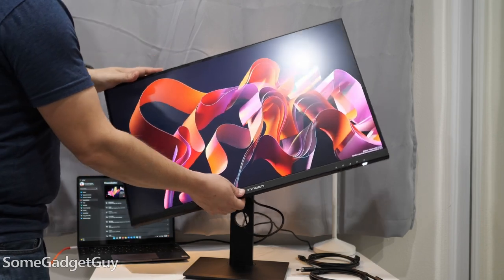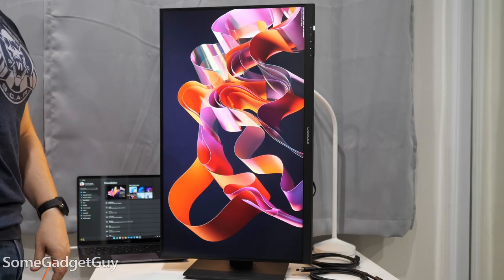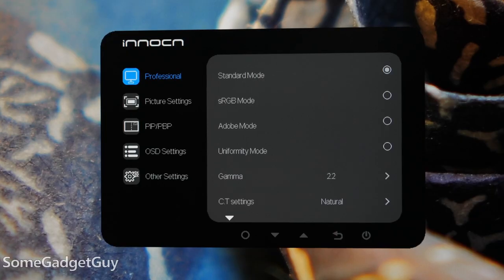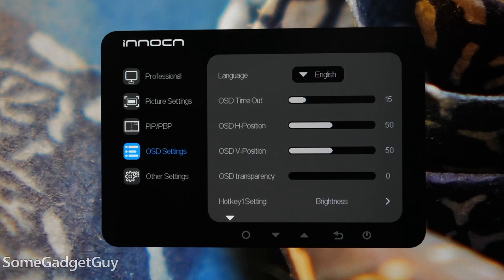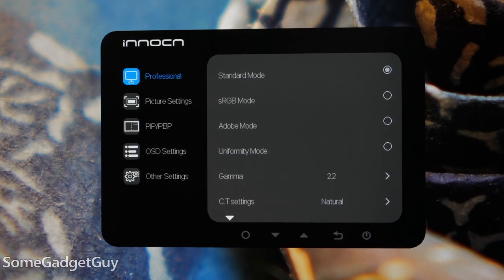Five buttons on the bottom edge of the panel quickly toggle inputs and navigate you around the on-screen controls. They all seemed pretty straightforward to me in terms of on-screen display options, though increasingly I hope more monitor manufacturers will start adding support for software control through your PC. It's more of a feature found on gaming hardware, but it would be nice to see those options more accessible through mouse control.